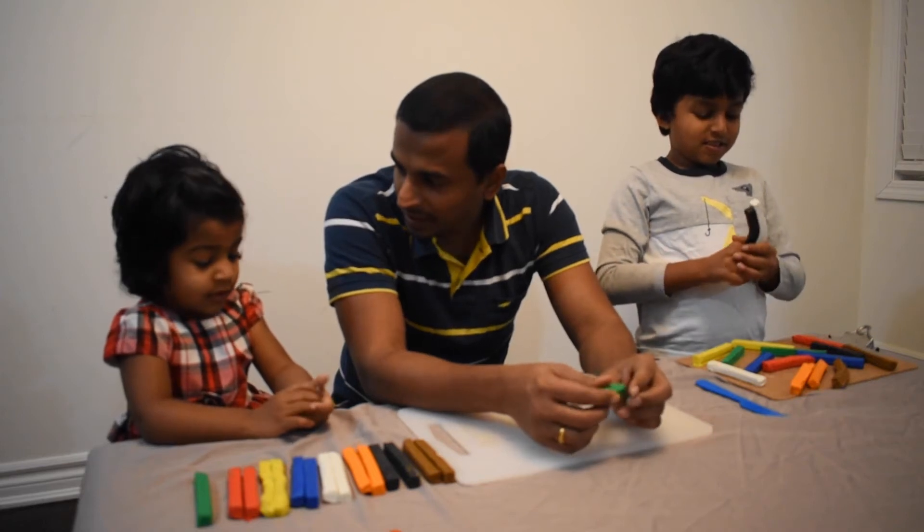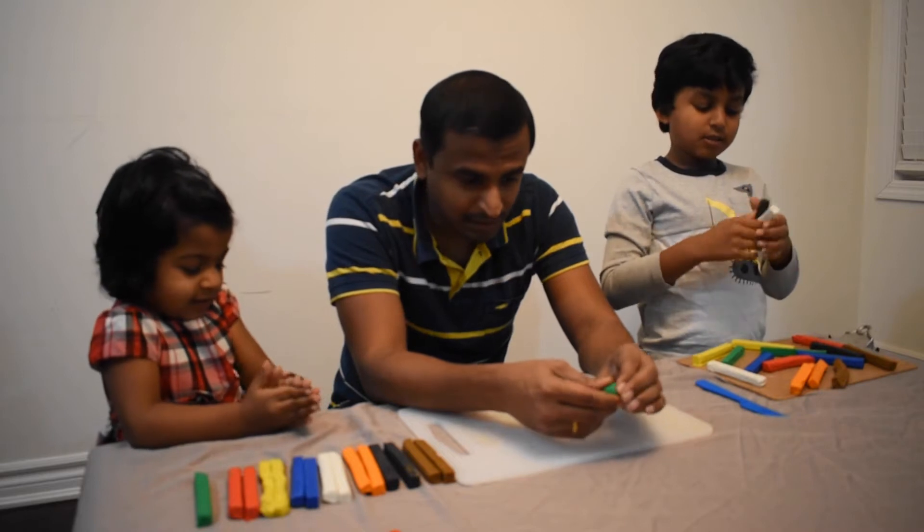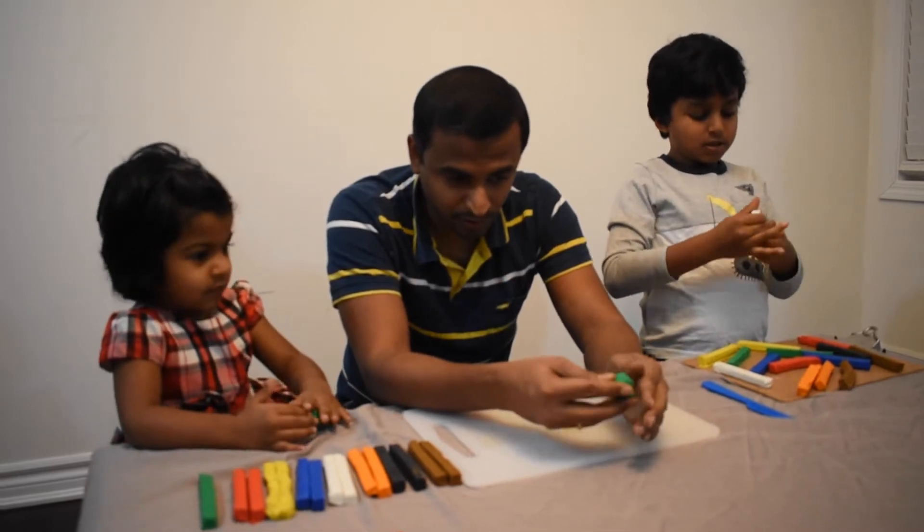What do we make? A dog? Pizza? Do you know how to make pizza?